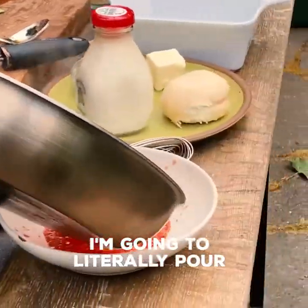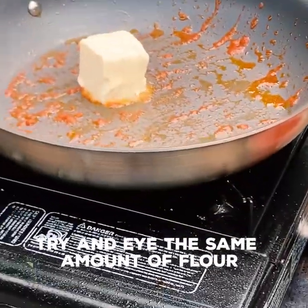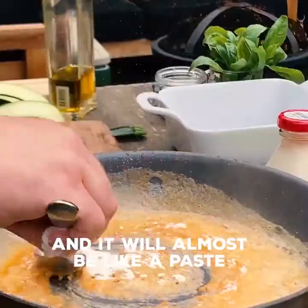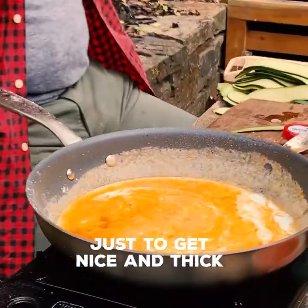I'm going to literally pour the tomato sauce out. Next, I'm going to make a béchamel. Big knob of butter. The same amount of flour right over that butter — it should almost be like a paste. Milk — I'm going to add about half of this. We'll give it about two minutes just to get nice and thick.